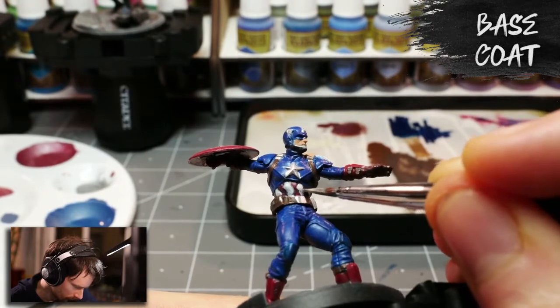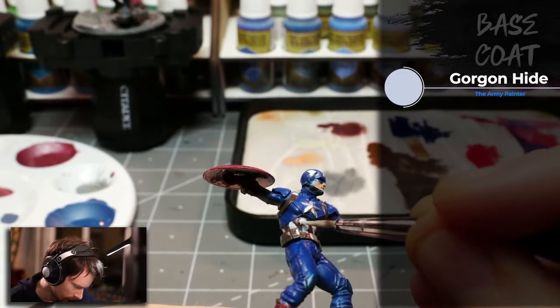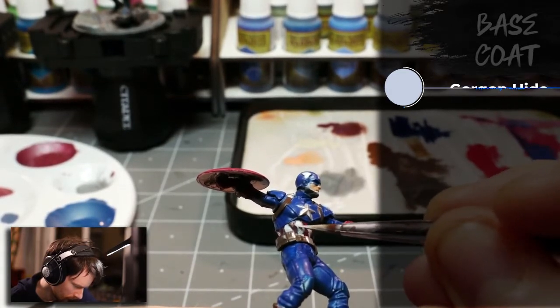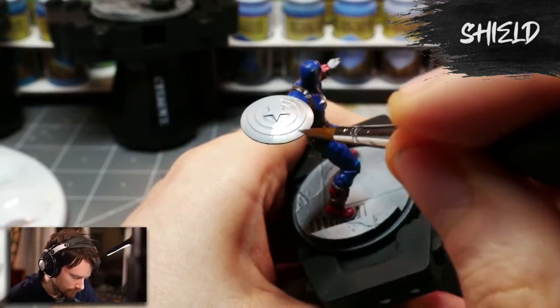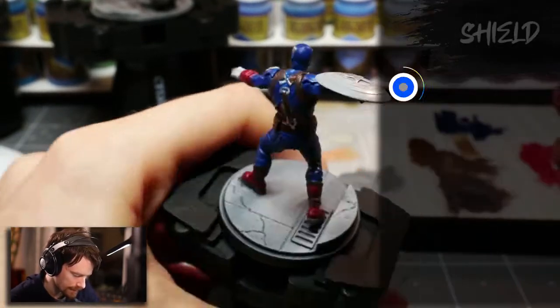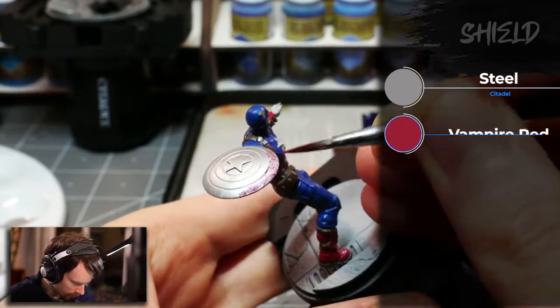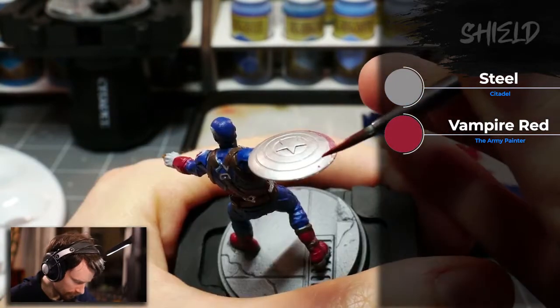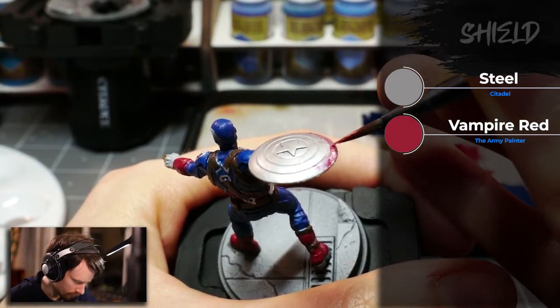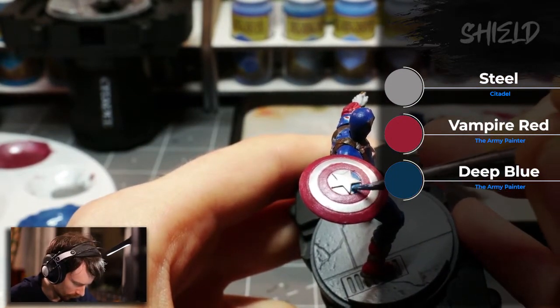For the white stripes and the Avengers A on his shoulder I used Army Painter's Gorgonhide. For the shield I wanted it to have a much more metallic look, similar to the MCU movies rather than the comics. So I painted the shield using Vallejo Model Air Steel all over it, then attempted to take Army Painter Vampire Red and create a very light glaze to glaze over the red rings, as well as Army Painter's Deep Blue to glaze the interior blue ring around the center.